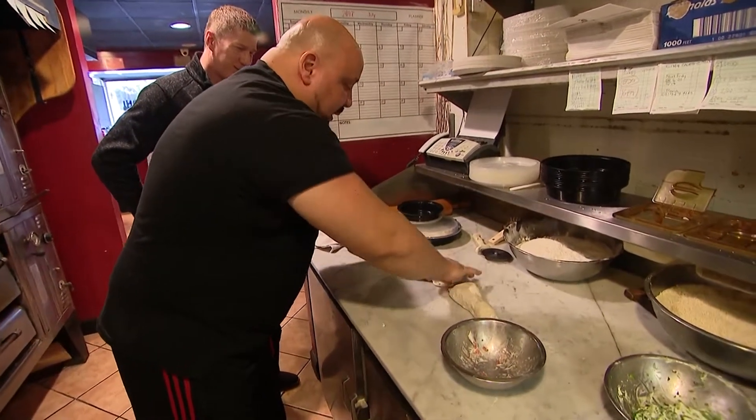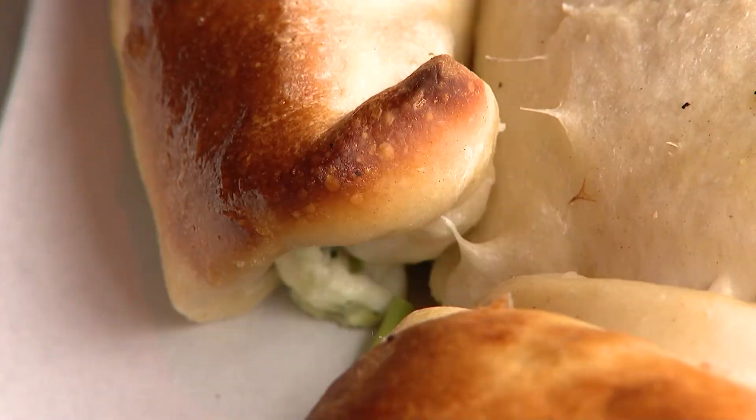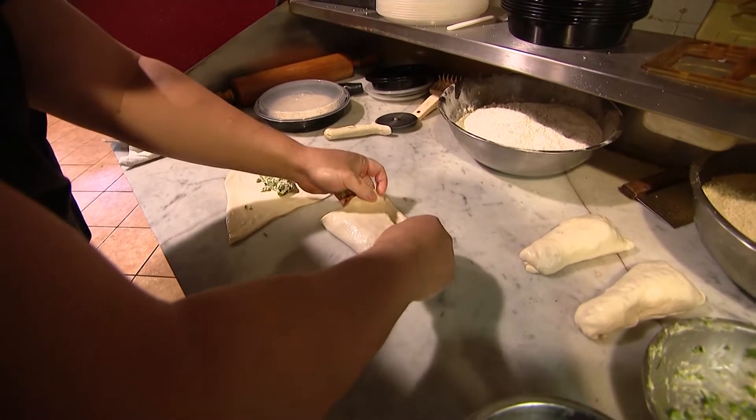Exactly. And we can do it as a vegan style. Now we're doing the wings — same concept. We're using spinach, ricotta, and mozzarella.